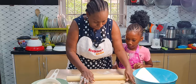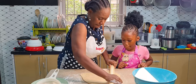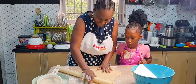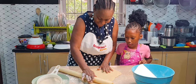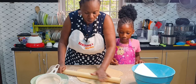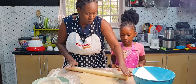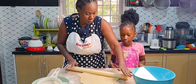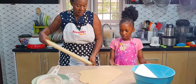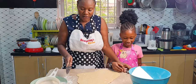I want it to be so thin. Some places are still thick — I don't want that. Now I'm getting what I want. You can see how thin it is — if it's too fat it will soak up oil and you won't have that crunchiness. So now it's time to cut into any shape. You can use a knife or a pizza cutter.